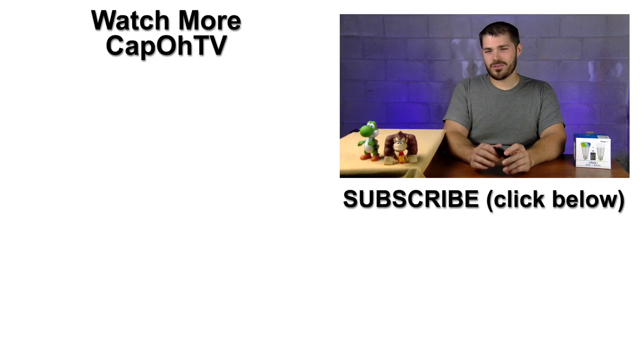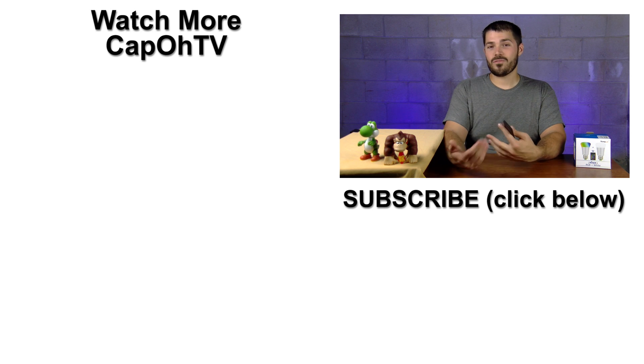If you've been looking for some color changing LED light bulbs, what do you plan on using them for? Leave a comment down below and let's talk about that. And if this was your first time here at Capo TV and you like this simple, straightforward look at a product, why not subscribe so you don't miss anything in the future? Thanks for watching.